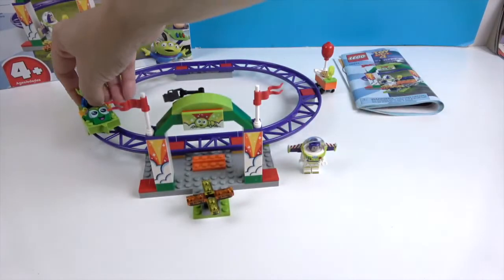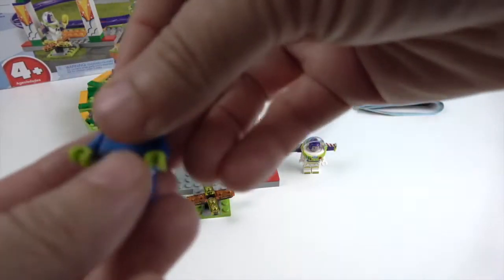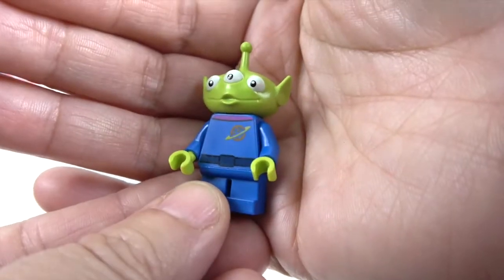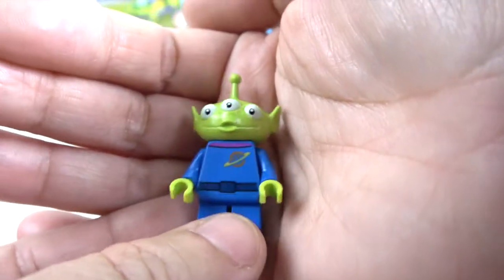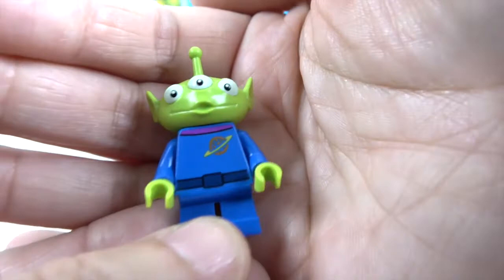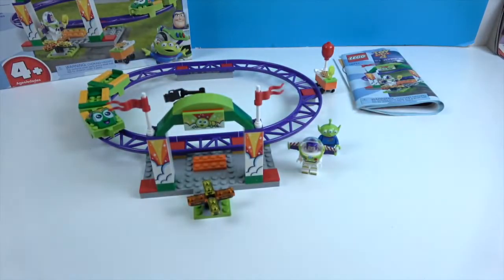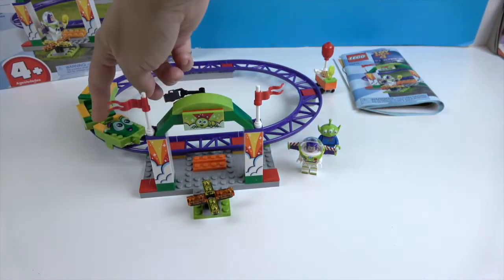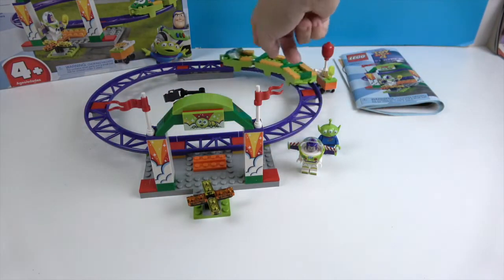And then of course in our cart we have the alien. 'I have been chosen!' — from Pizza Planet. You can see the face of the caterpillar pretty well and watch how smoothly the cart goes around the track.